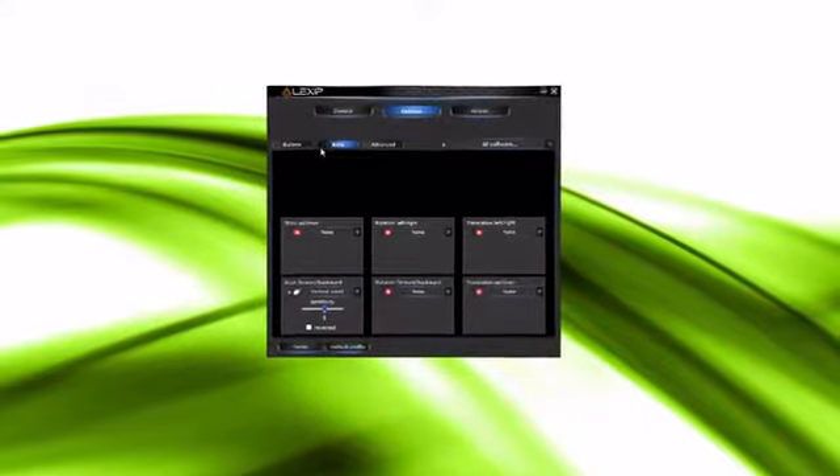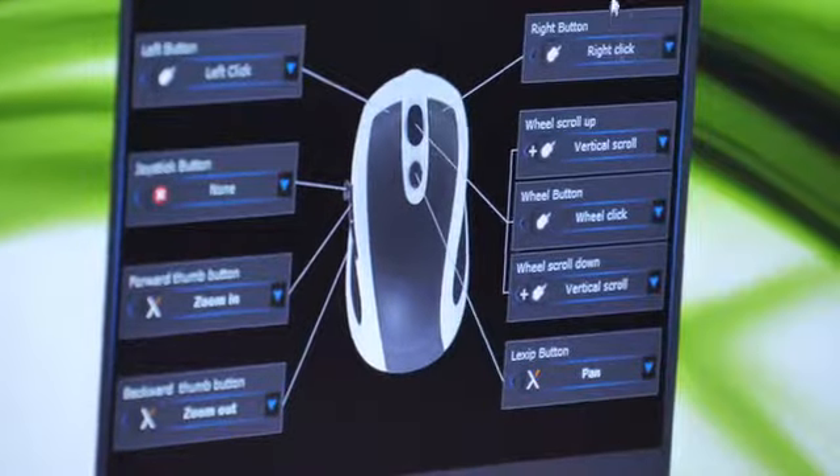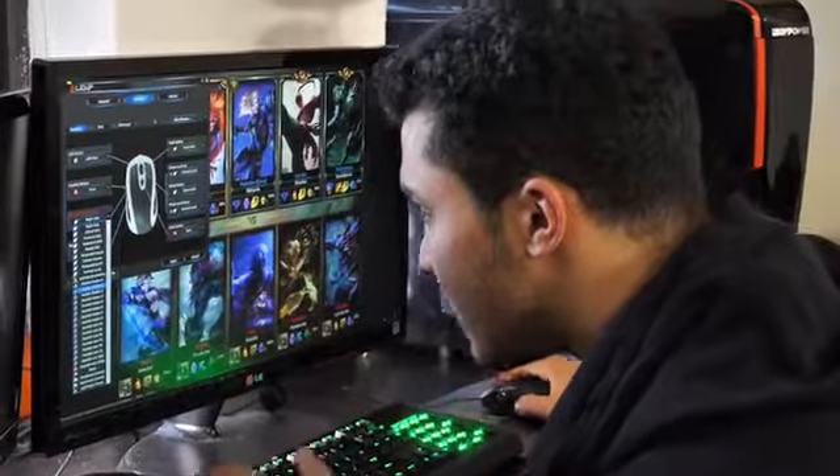Lexip's control panel allows you to customize and configure the settings specific to what you're comfortable with, providing you with various shortcuts. Once you configure the settings, you won't need to configure them again.